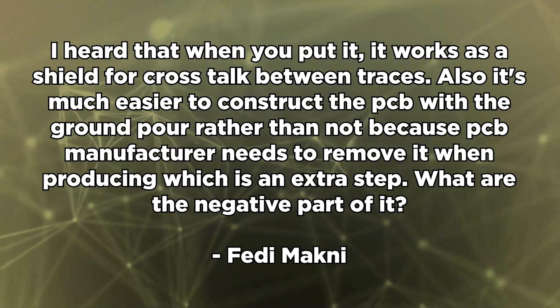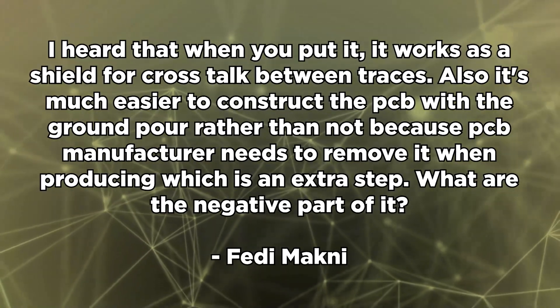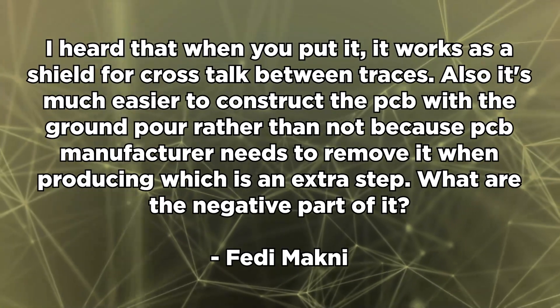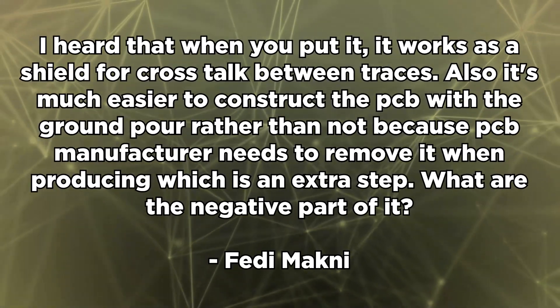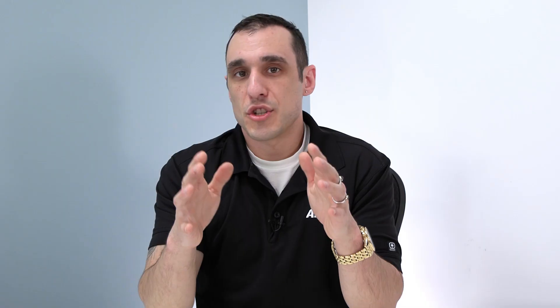I heard that when you put it, it works as a shield for crosstalk between traces. Also, it's much easier to construct the PCB with the ground pour rather than not, because the PCB manufacturer needs to remove copper when producing, which is an extra step. What are the negative parts of it? It is true that if ground pour is properly constructed, it can be used as shielding against certain frequencies. It is not going to be the magic bullet for all frequencies and for every EMI problem, but if it is constructed properly, it could provide some extra shielding in the design.